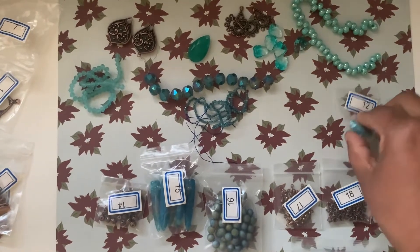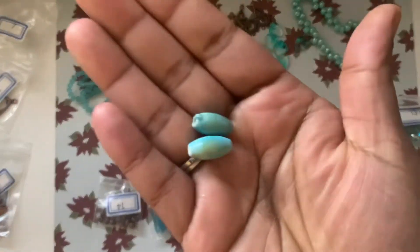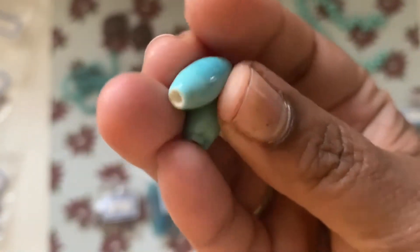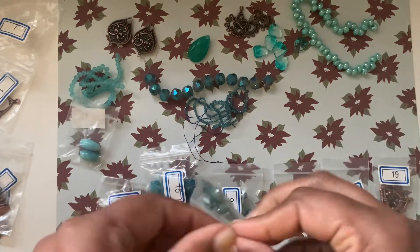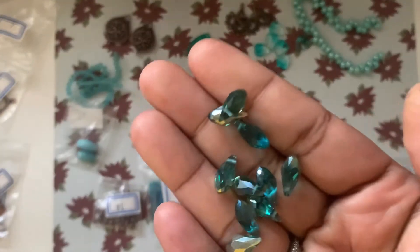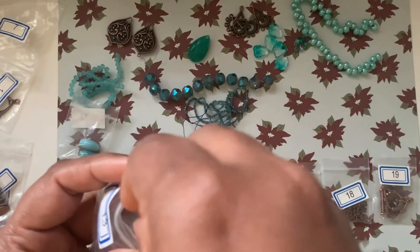Number twelve is two pieces of 16 by 8 millimeter handmade porcelain oval beads called Spring Rain. I've actually hauled this type of bead from Michaels before — usually by the strand — but here we just get two beads. Number thirteen is 10 pieces of 12 by 6 millimeter crystal teardrop briolette beads. They have a really nice shimmer and the quality is very good.